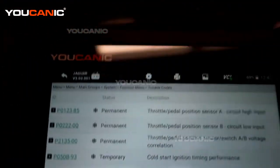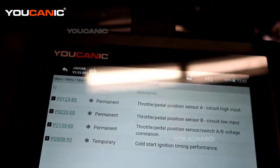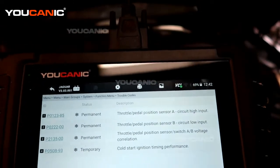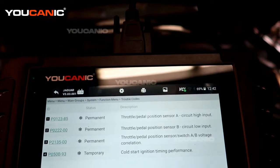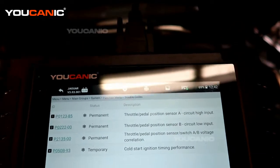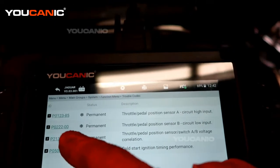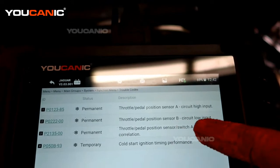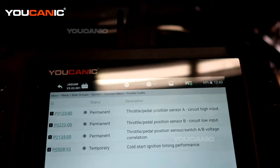Here's what we have. We have four permanent codes and one temporary. We have a P0123-85, which is throttle pedal sensor A circuit high input. Then we have P0222, which is the throttle pedal position B circuit input.